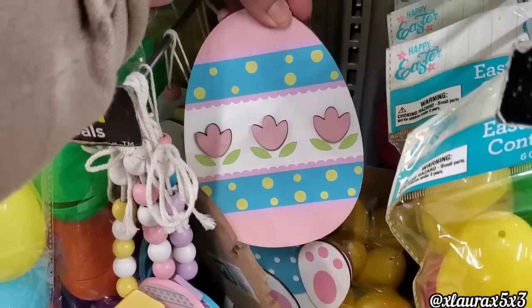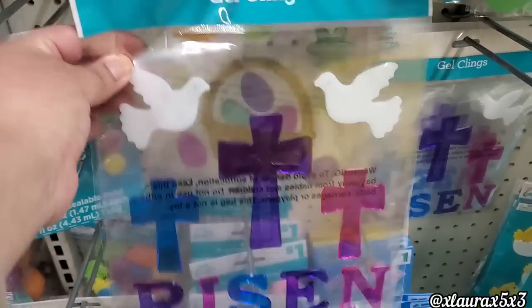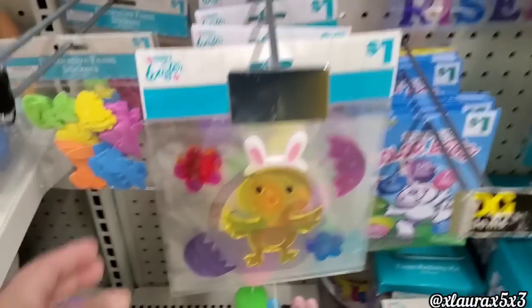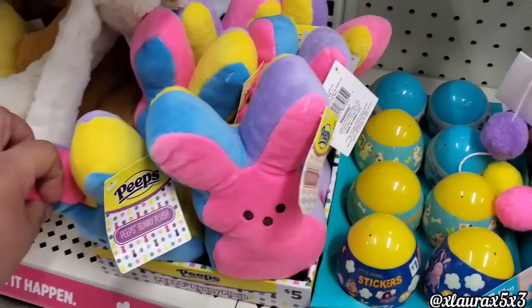They have the chick, they have the cutest bunny, and then they have a very nice Easter egg. I do like the colors they chose. Here's a closer look — the crosses, the basket, or the chick. These are a dollar.